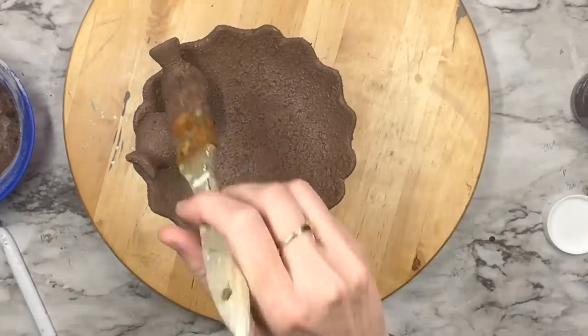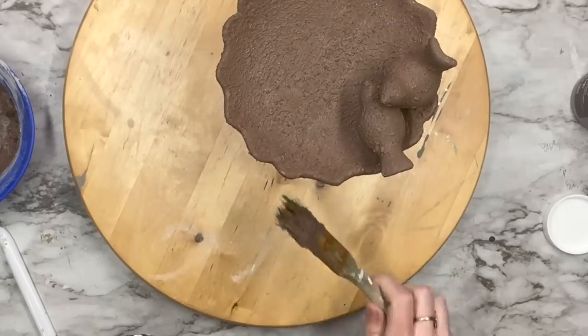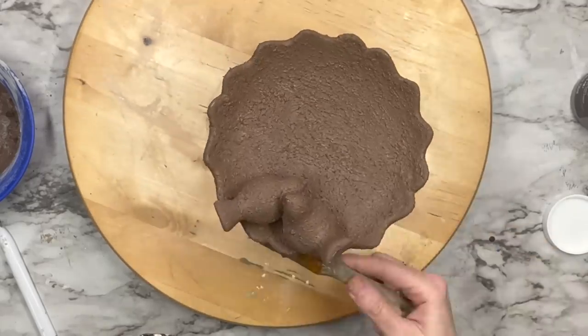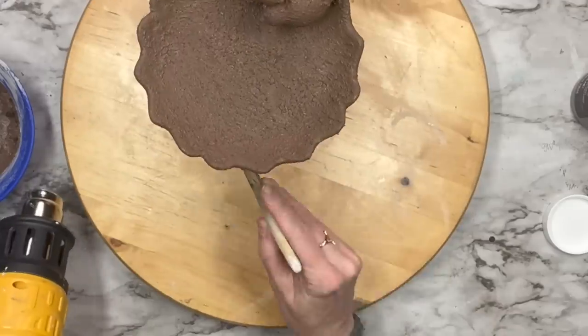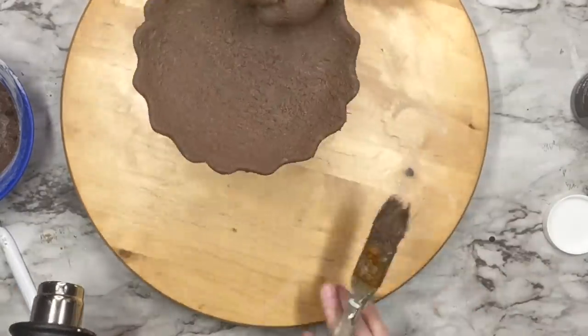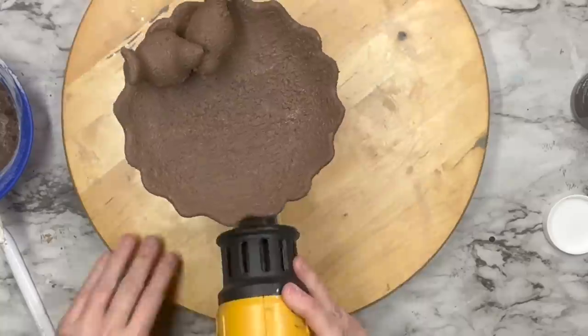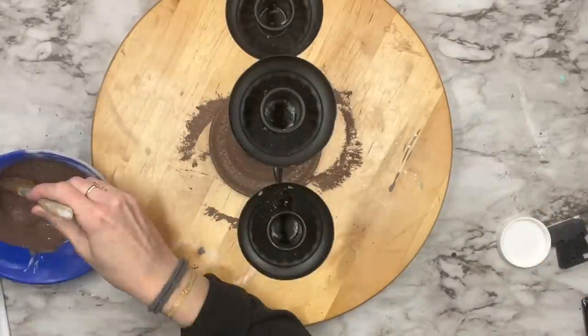Once it's almost dry, I'm going to take the bristles of my brush and go over it to knock down the peaks I created when stippling. You don't have to do this — sometimes I don't, especially on wood signs — but in this case I wanted to try it out. I do the same thing for the candelabra.